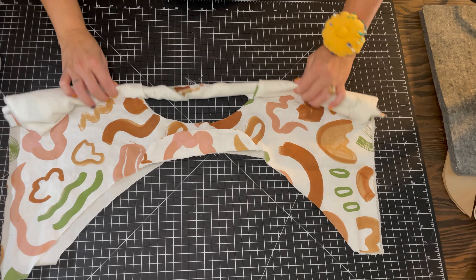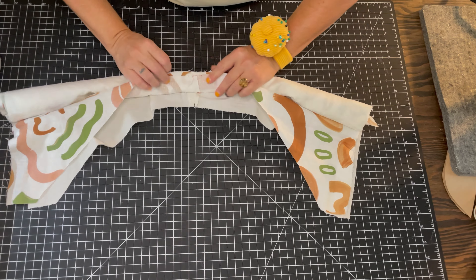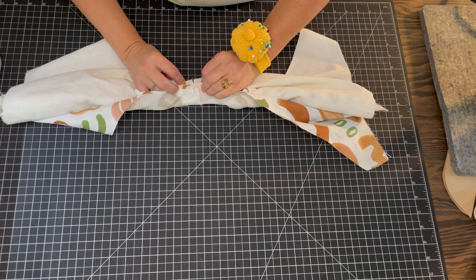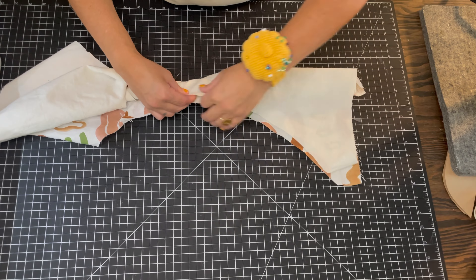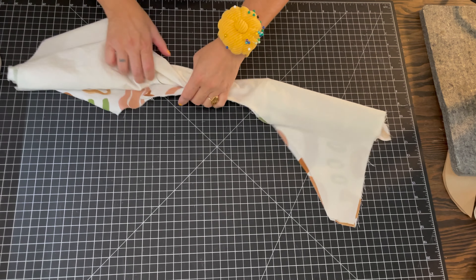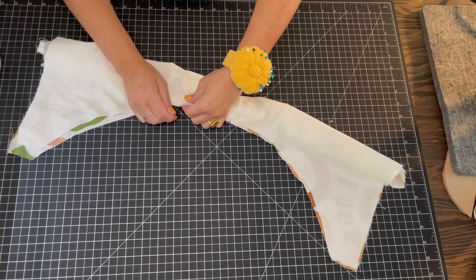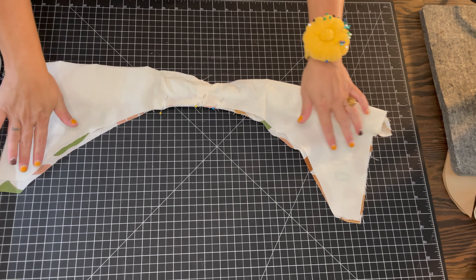Sew the curved seam at three-eighths of an inch or one centimeter. Clip the curved seams, then fold the right sides out and press in place. Repeat for the other sleeve.